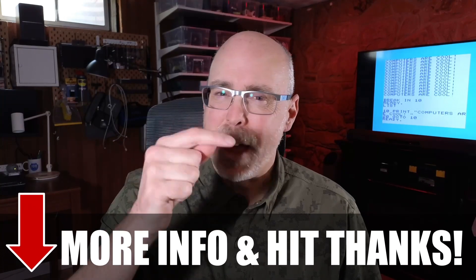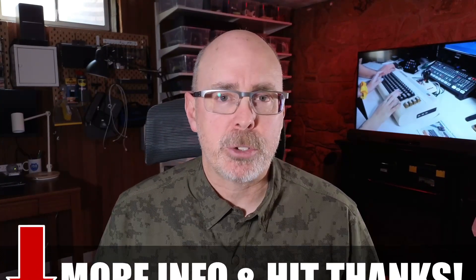Let me know what I missed in this video. And if you don't want to support as a member, go ahead and hit that little thanks button down there — that's a good way to support the channel too.